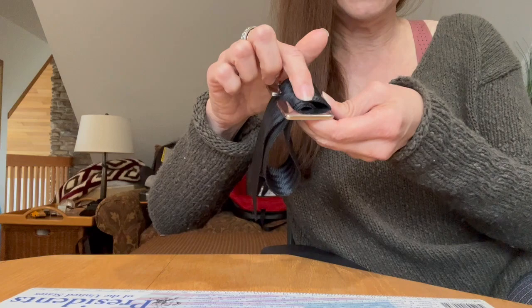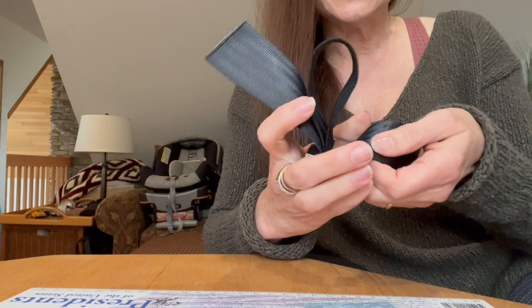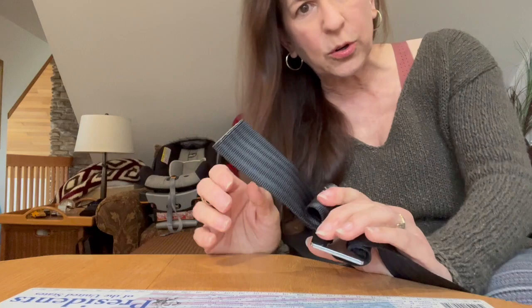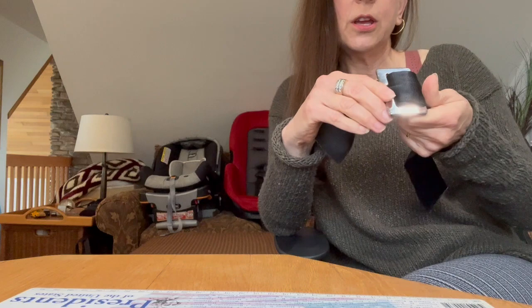The answer is: besides the fact that this only changes the length by about one inch — which is unlikely to be exactly what you need — the thing that's even more concerning about this hack is that even without a crash, with just my pulling, I can still slide the webbing through even though it has been threaded a third time. That has not locked the belt. Clearly the forces of a crash would very readily reintroduce that additional slack back into the system altogether.